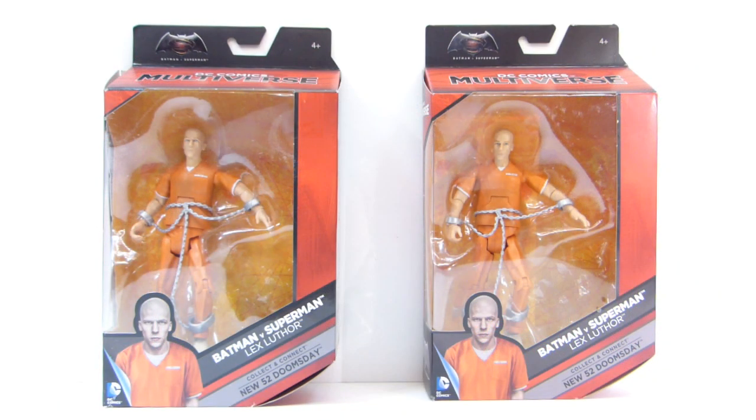For any of you that watched my previous haul video, this is gonna look familiar — you're not having déjà vu. I did get lucky and snag a couple more of these Batman vs. Superman Lex Luthor figures from the New 52 Doomsday Collect and Connect series. The Doomsday torsos are not present because I already sold them. This figure still has not really hit retail, so the Build the Figure pieces are pretty sought after. I was able to make back a good chunk of change from selling those parts.